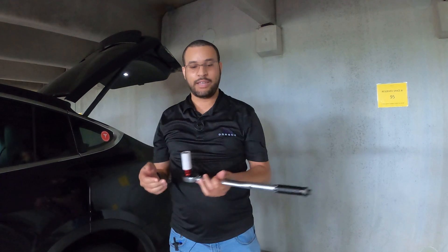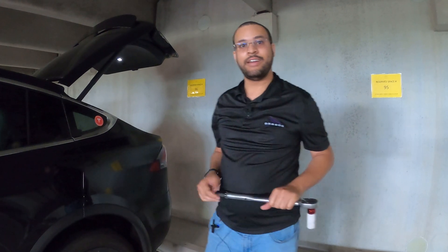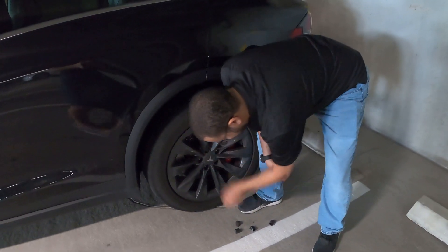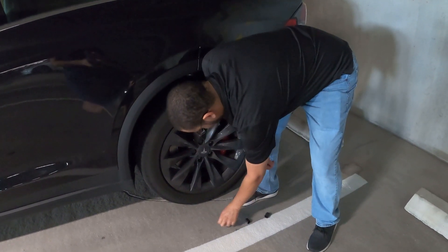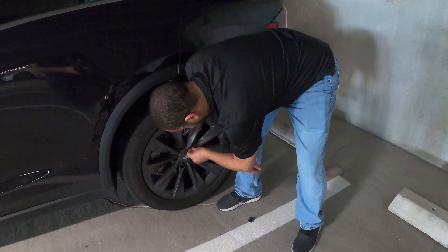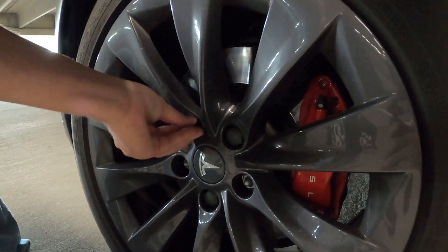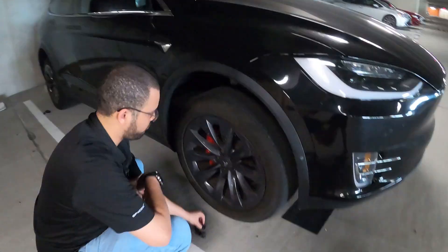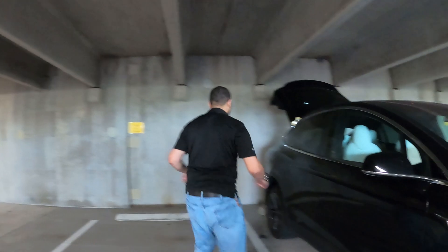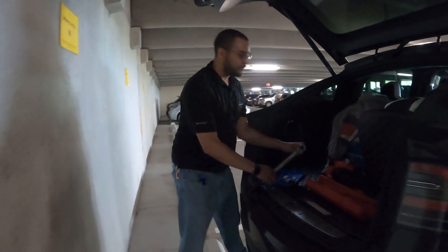In the description below are links to all the equipment I use today, including the non-marking socket, torque wrench, and the lug nut puller. So next you'll go ahead and flip the cap back. And while we're working with the wheels and tires, I'll put the air back in. Before we do that, let's take our tools back.